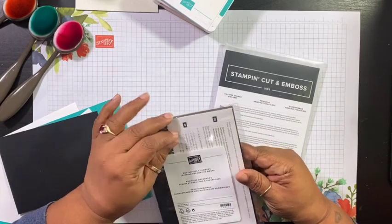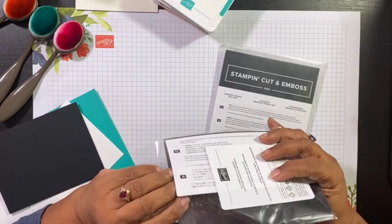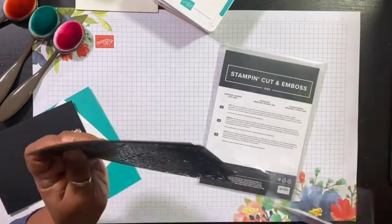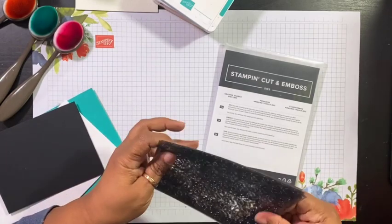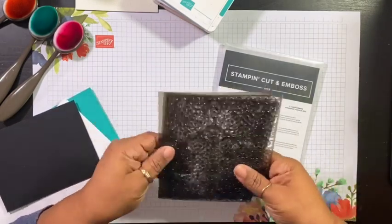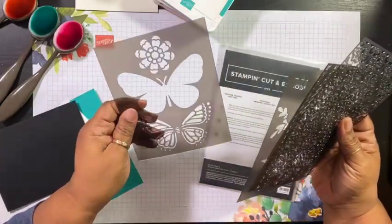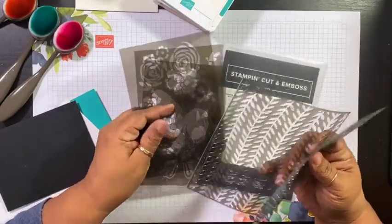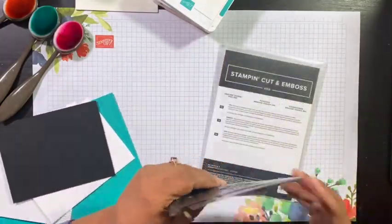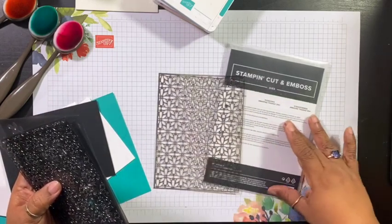That's a mouthful. This is really cute. This comes with a set of six masks or stencils, and they can create some really beautiful projects. So I'm going to be using one of those. I've already taken it out, and this one looks sort of like daisies.